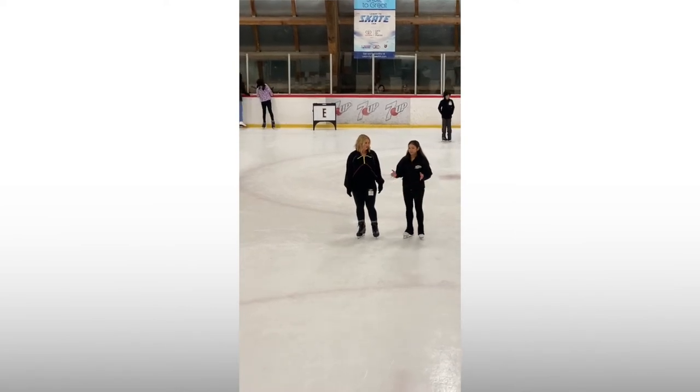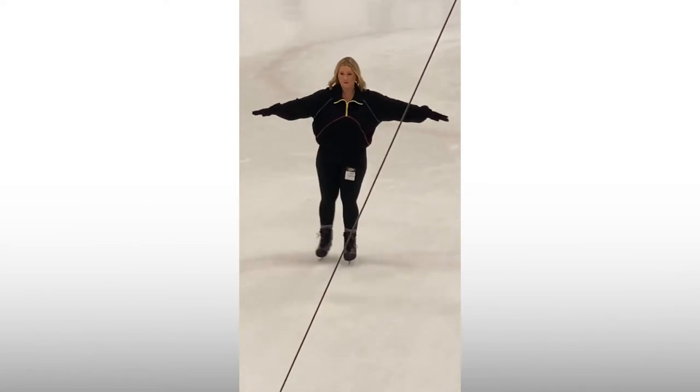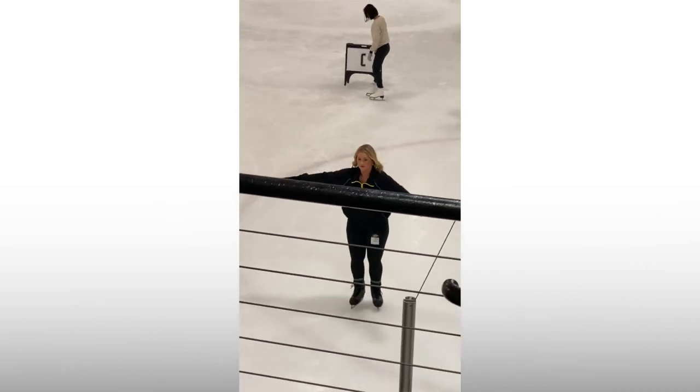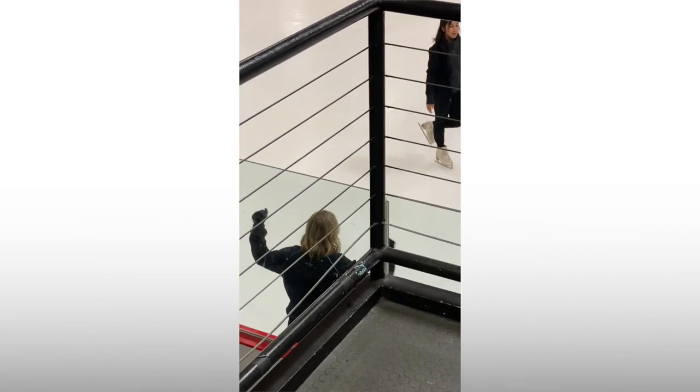This nice instructor — she wasn't my actual instructor but she was giving me tips on my two-foot to one-foot glide. Right here she said keep your feet closer together, glide for longer, then lift your leg up into that passé. I think I did pretty good here, and here's my little victory arm shake.